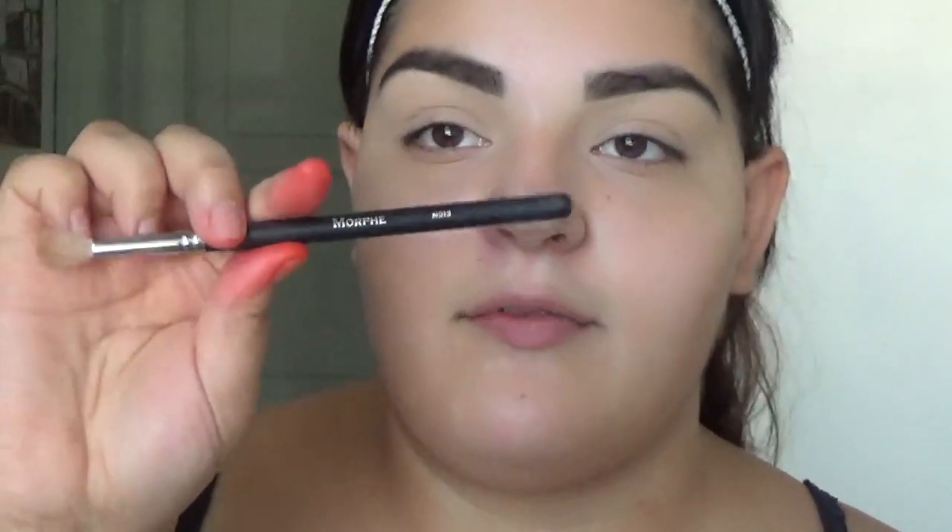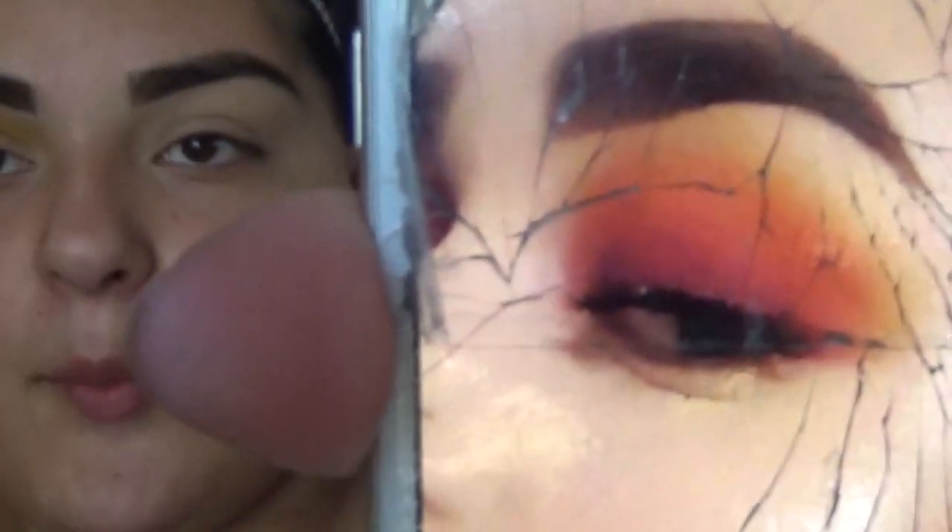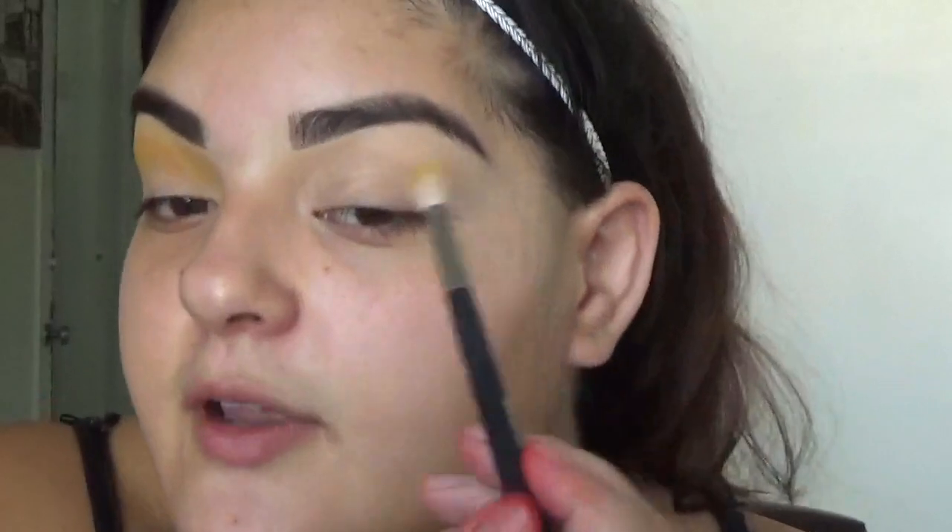I'm going to go in with the Morphe M513 brush. She says always start with pink — now I'm not going to do that because I'm not that comfortable, but she's really good at it, you guys. Look how popping that is! I want to do that, and I'm pretty sure she started with yellow. She's popping, by the way — go follow her on Instagram, she is good.